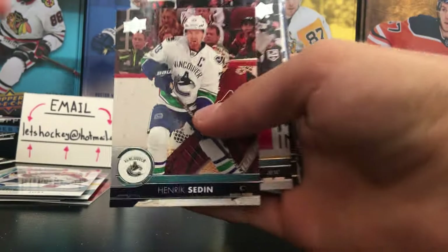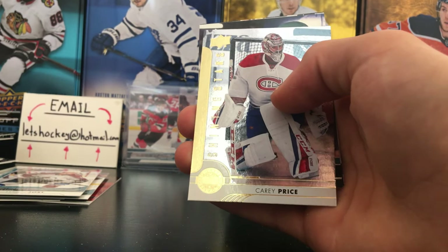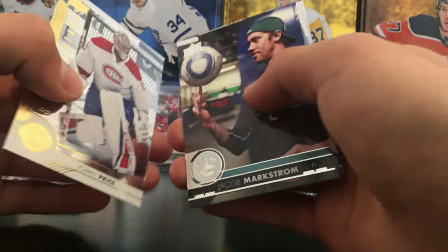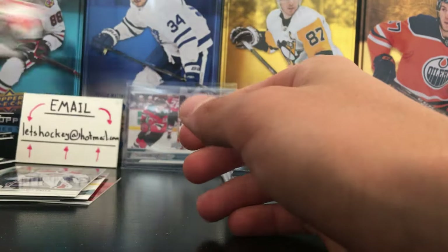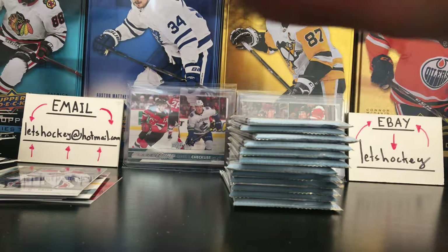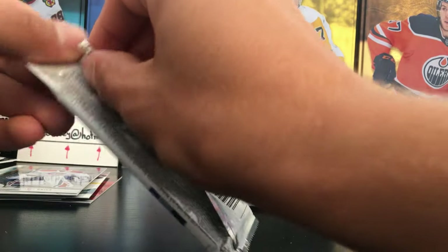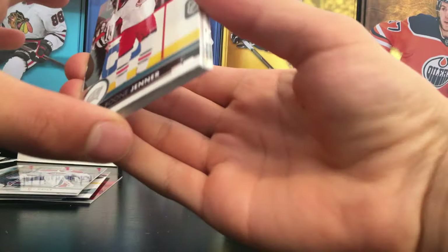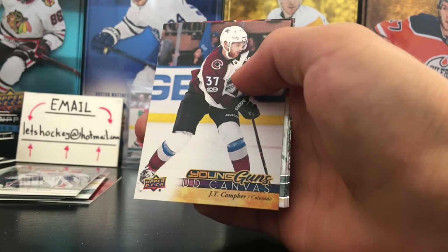Another Shining Star — this one is a Carey Price Shining Stars, a goalie, so I think these are more rare to pull. Three Shining Stars in that box — not bad at all. Shining Stars are one in every 48 packs, so that is one in every two boxes on average. And we have a canvas here — a Young Guns Canvas, and it will be pretty cool. We do have a Young Guns Canvas.